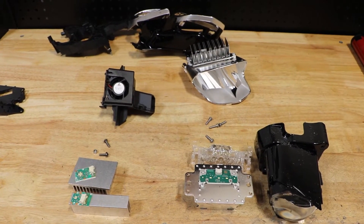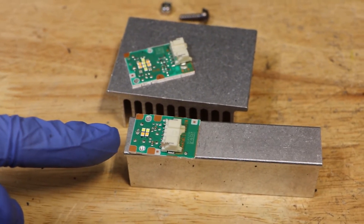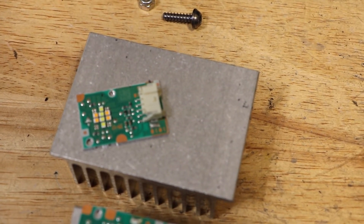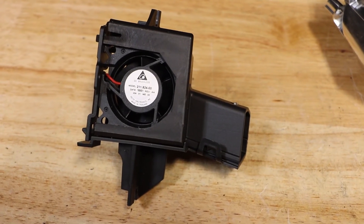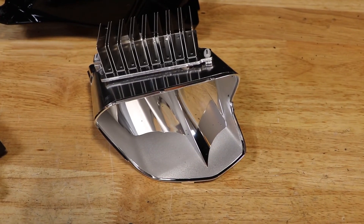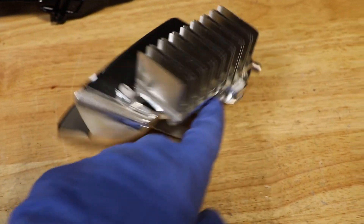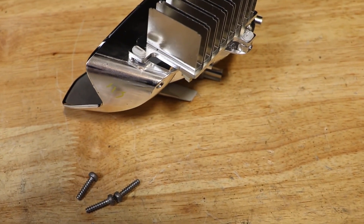Here are all the components disassembled from the light. This is the inner LED drive unit, which I believe is the turn signal. This is the outer LED drive unit, which I believe is the daytime running light. Here is the cooling fan for the headlight. This is the high beam LED drive unit. You can see here that they have plastic welded this to the reflector, so you can't remove this and put it back into place.